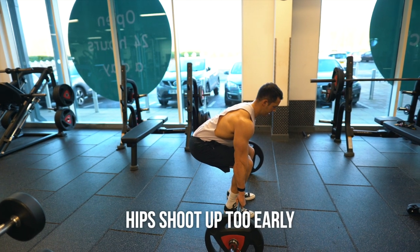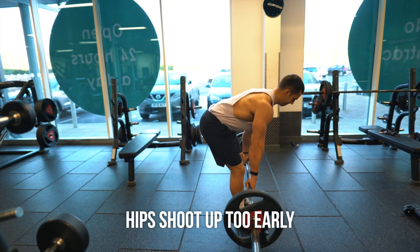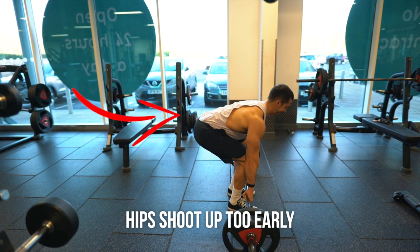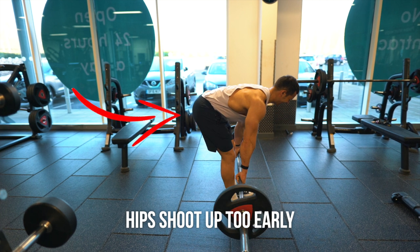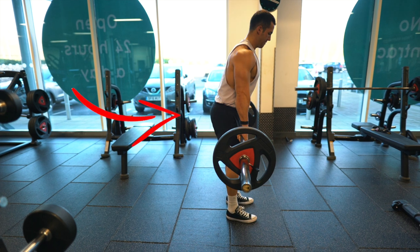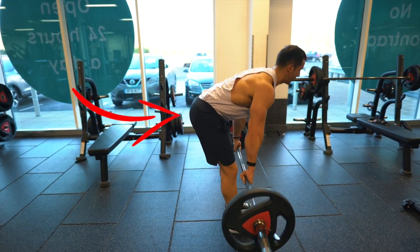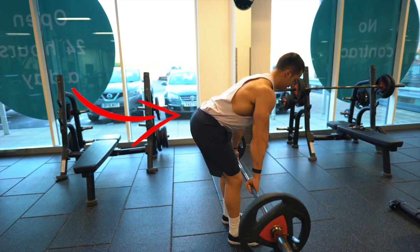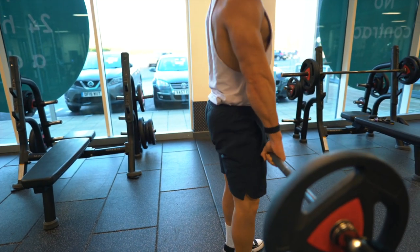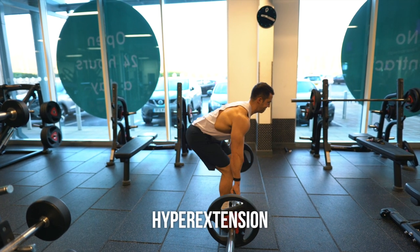It doesn't matter too much if the upper scapula and shoulders round a little bit, but that lower back we want to keep nice and straight. The second mistake is the hips shooting up first instead of the legs. This may be because you are getting too low at the start and trying to drive your hips back rather than sitting back down. Hips shooting back will completely eliminate your legs and make the lift a lot harder. We want to avoid that bum coming up first and keep it down as we come up through the leg drive.